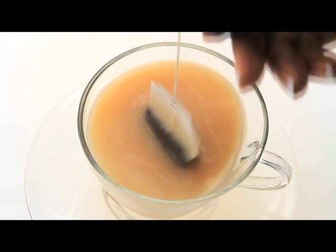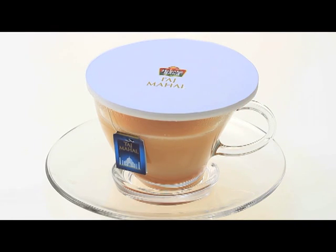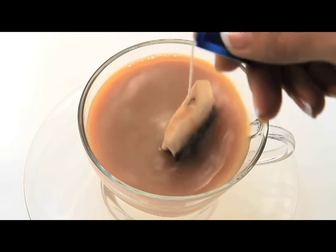Dip the teabag a few times and watch the leaves infuse a rich golden colour. Now cover the teacup and let the tea brew for about a minute. Dip a few more times till the colour is richer, and then remove the teabag.